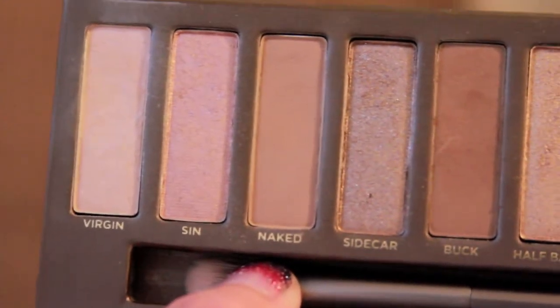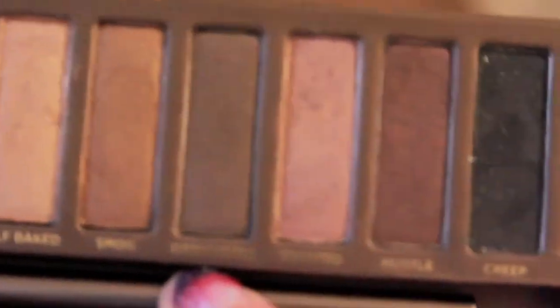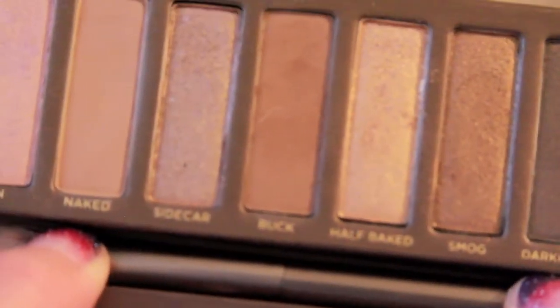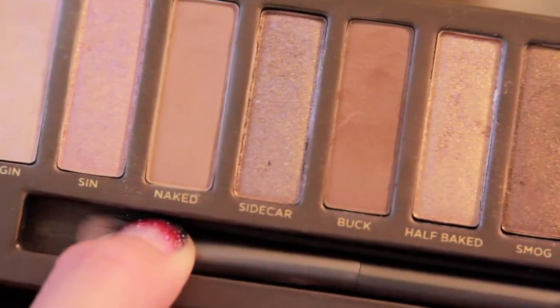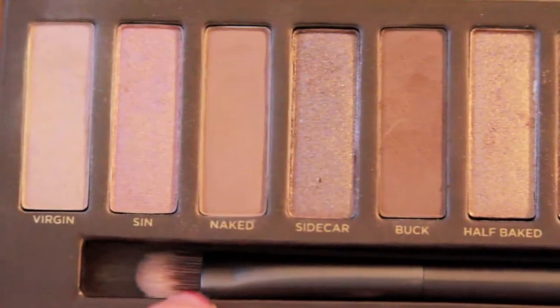This is how the Naked palette looks like. You get a variety of 12 different neutral shades that go from light to dark. You get a mixture of matte and shimmer colors, which is nice. It also came with a free eyeshadow brush and a free mini primer potion.